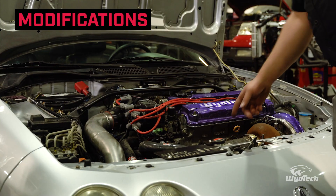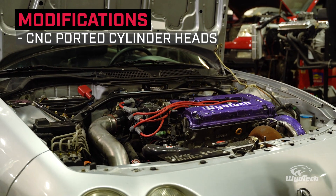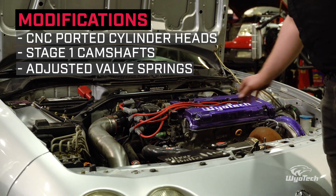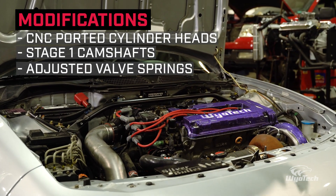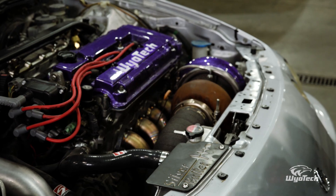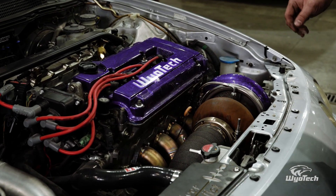Where we start to make power is the cylinder head. It was CNC ported by Skunk2. We also have Skunk2 Stage 1 camshafts mounted in there, with valve spring work done — it's designed to handle the RPM and push things to the limit. It's also got adjustable cam gears on the front so we can change cam timing in relation to actual engine timing.